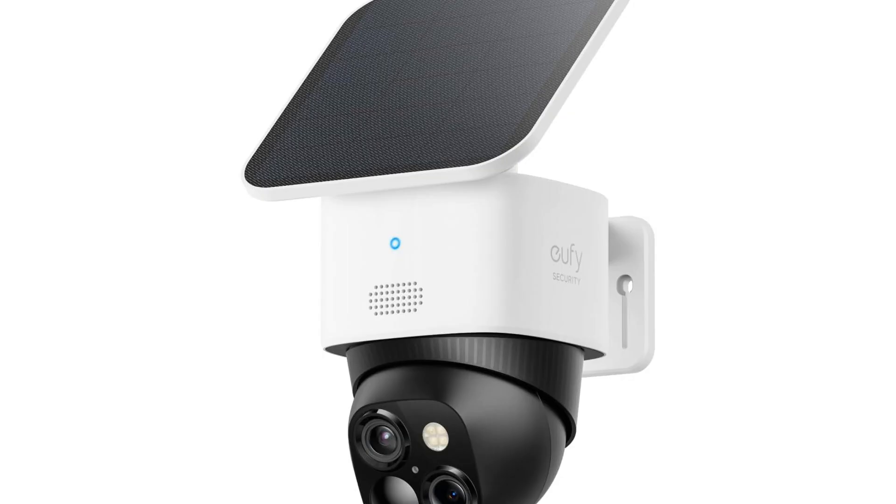Welcome to another fantastic review brought to you by Perch Pad. Today we're diving into the world of UFI Security Solo Cam S340 solar security camera. The UFI Security Solo Cam S340 is a game changer in the realm of home surveillance, as it effortlessly combines cutting-edge technology with eco-friendly innovation, standing out as a top-tier choice for homeowners.